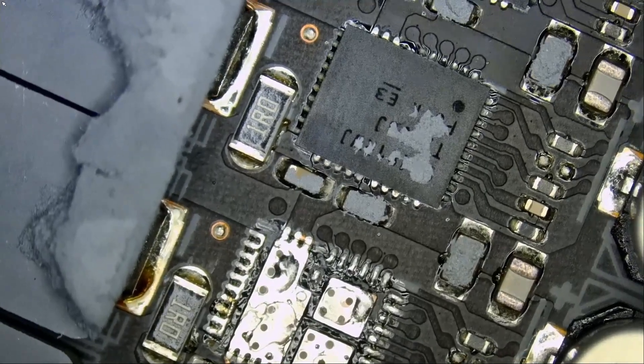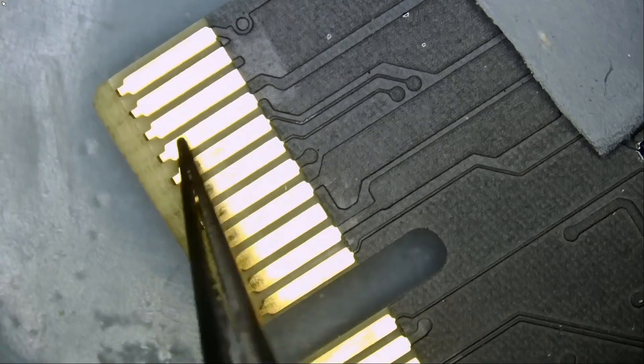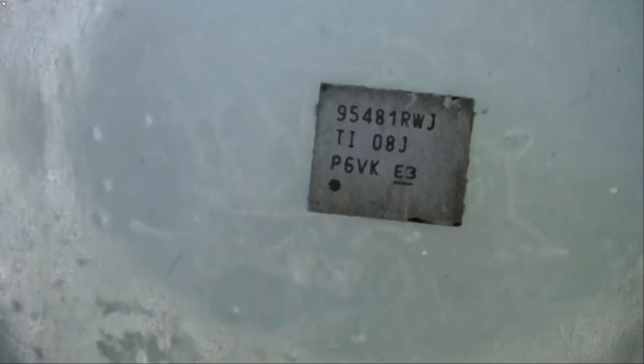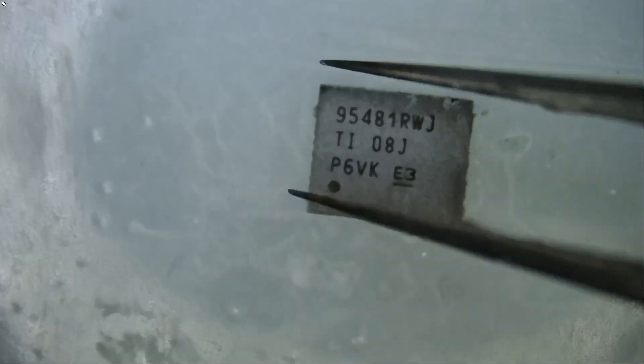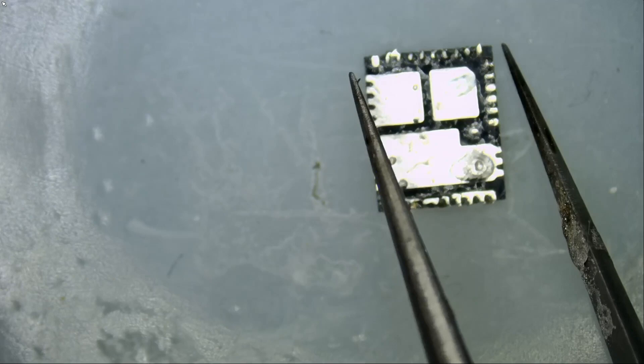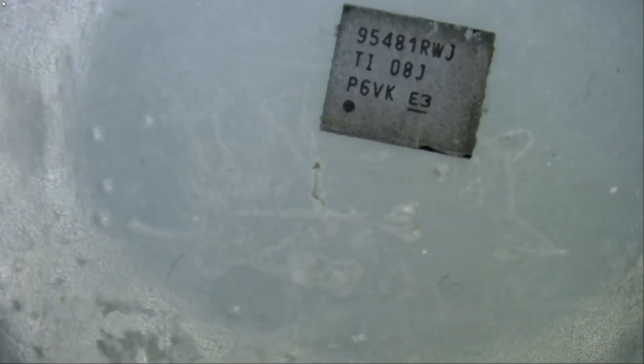It's almost always the DR MOSFETs on the right side causing the short, not the left side. The left side can have issues if there's a short on the 12-volt line on that side, but in this case it was the right side. The DR MOSFET part number is 95481 RWJ. I need to check if I have it in stock or can pull it from another video card, and I'll need to compare it against the data sheet. As of now, I do not have a replacement.